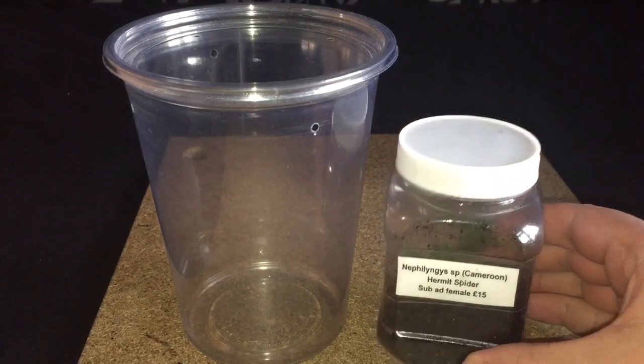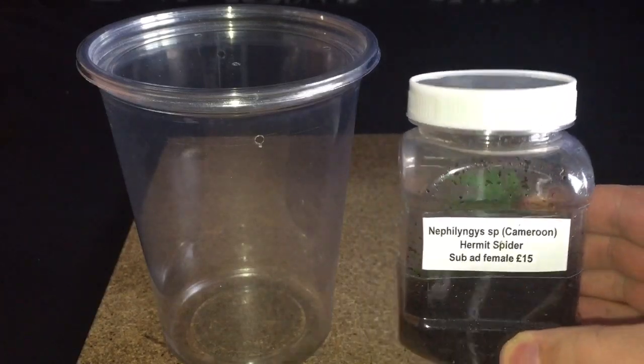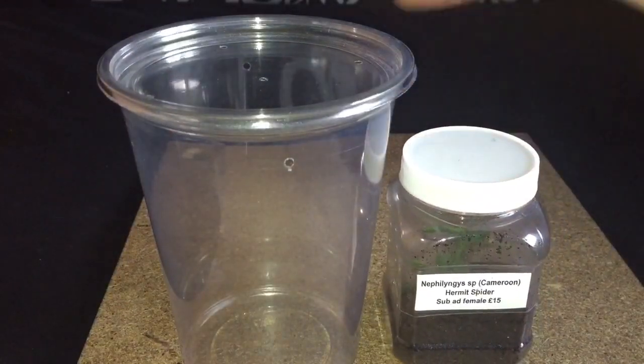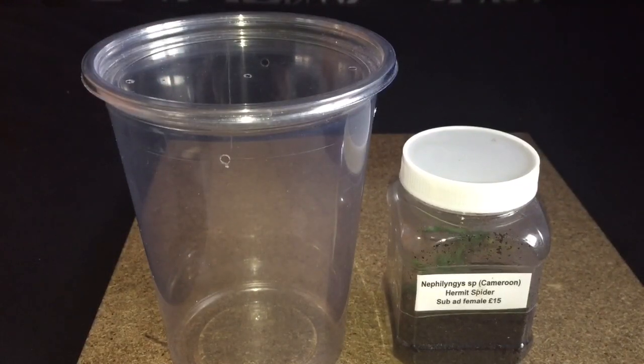I got this sub-adult female from the Doncaster show on Sunday, and I have a 32 ounce deli cup. You can see the size difference between each enclosure — that's a bigger enclosure with plenty more room for the spider to walk around.